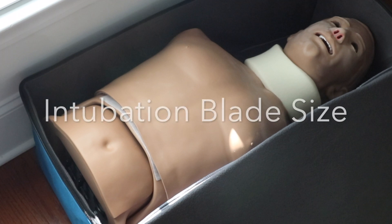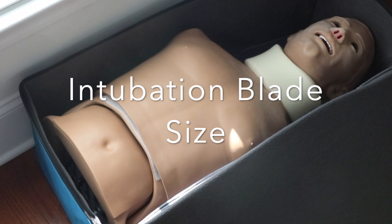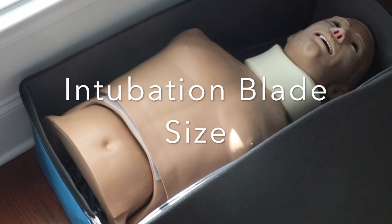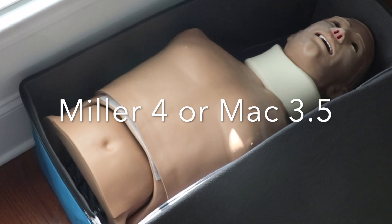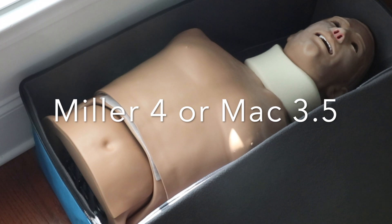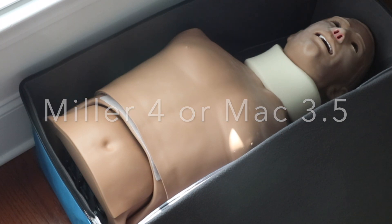Here are a couple numbers you need to remember. First, the intubation blade size — it should never be any bigger than a number four Miller or a three-and-a-half Mac. That's actually a pretty decent-sized blade, to be honest.